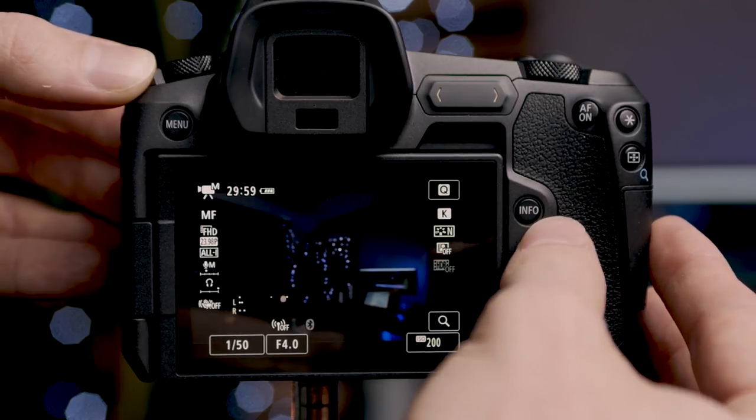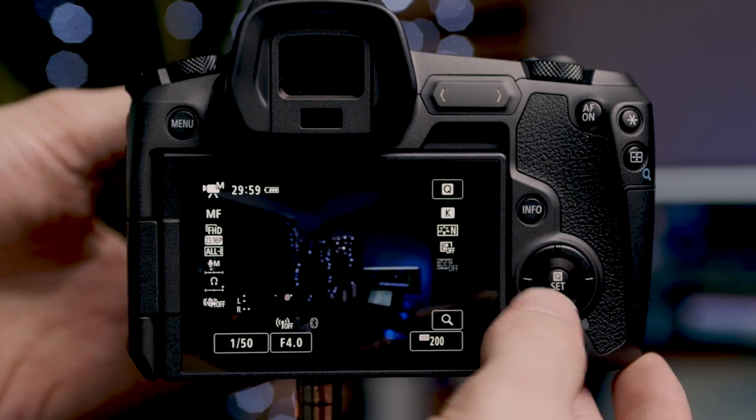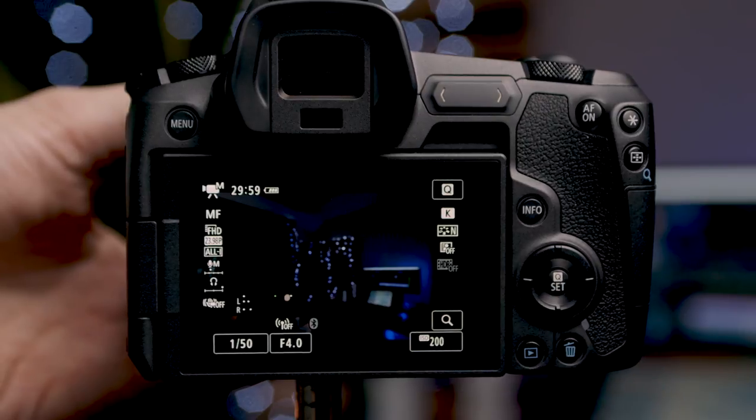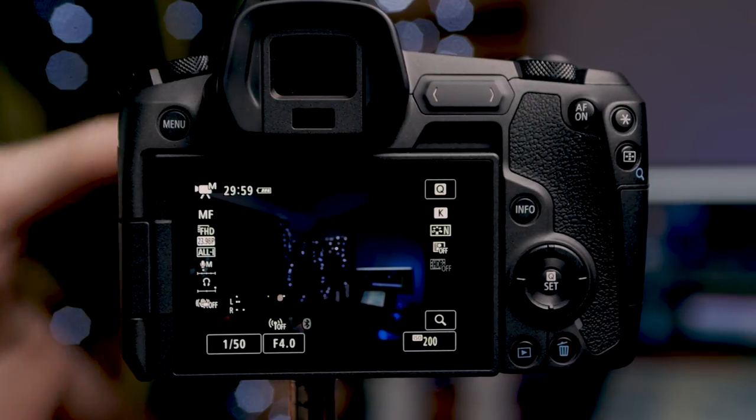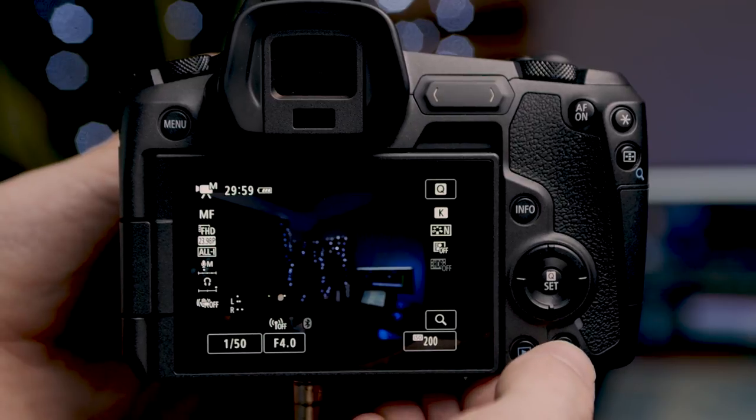We have our info button, and one of the great things about this camera is its built-in user guide — if you're scrolling through the menu and can't figure out what a setting does and you see the info banner at the bottom, you can press the info button and it'll bring up a description. Directly underneath is our d-pad or directional pad with the enter/set button in the middle. At the bottom of the camera we have our playback button and trash can. Now let's turn the camera on and go into the menu system.